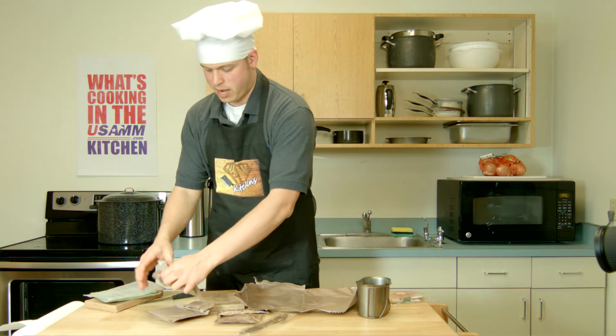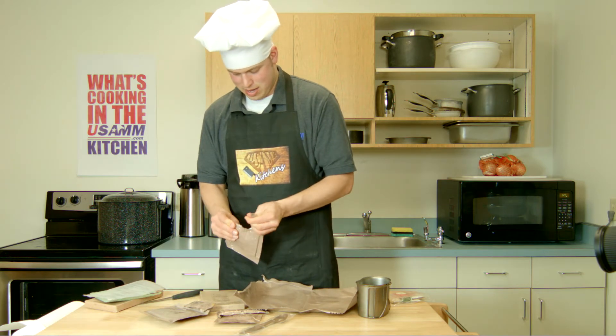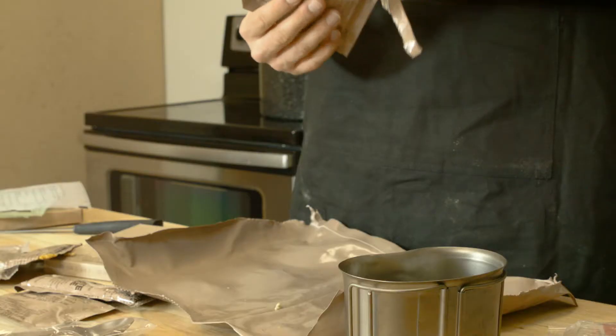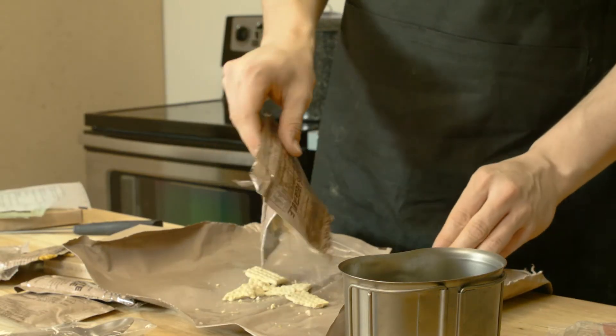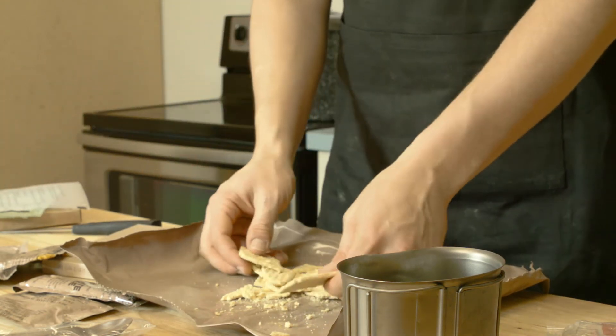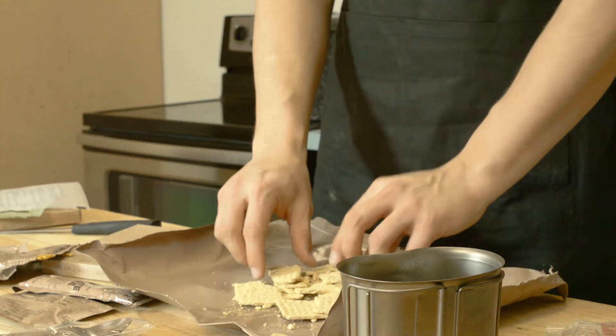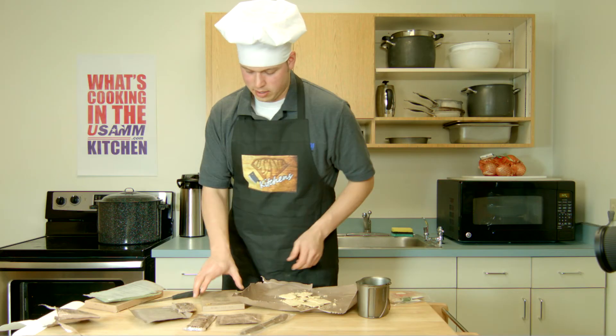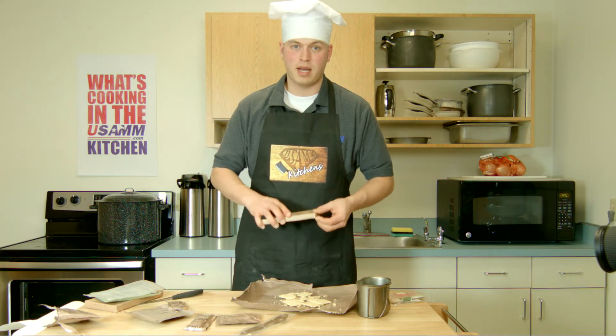I'm going to pop these crackers open real quick and see what we've got inside. Well, this MRE has been through a little bit. So what I'm going to do is make nachos. I'm going to spread these out like I would if I were at home and I was going to throw these in the oven, and then make my bean dip topping for it.